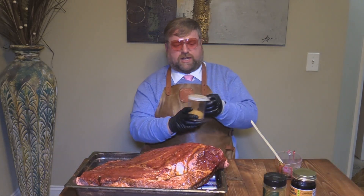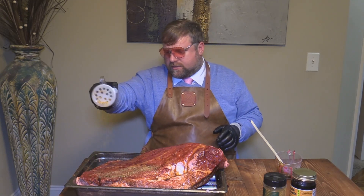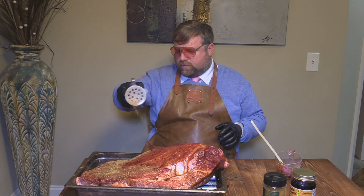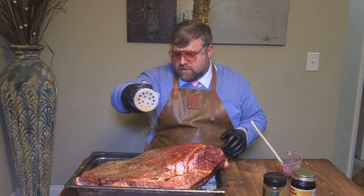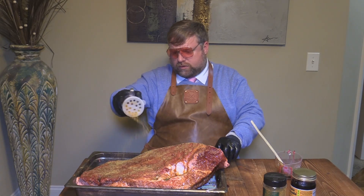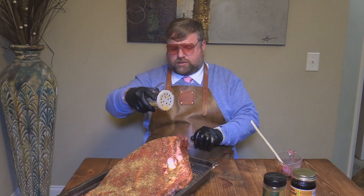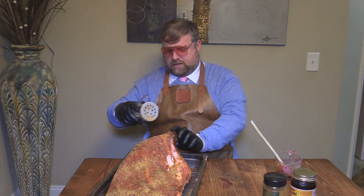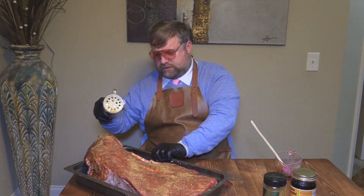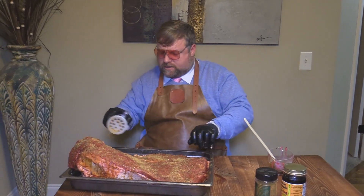I've just put some in the shaker here — I've got a big four-pound bag of it. We're just going to get it over the brisket. This stuff is wonderful on a steak, wonderful on some pork chops. They say it's won all kinds of awards, so we're going to try it on brisket. I've been telling my brother about it — he's the one that introduced me to it. He lives out in Colorado and said them boys out there were blowing up the circuit with this stuff.